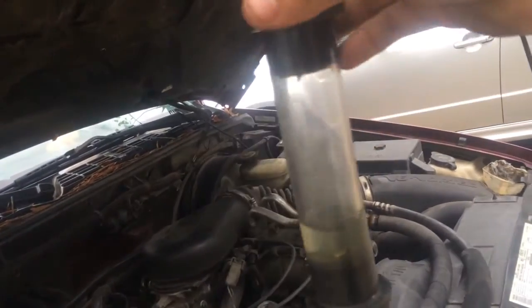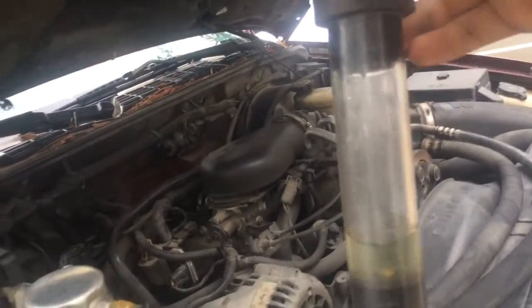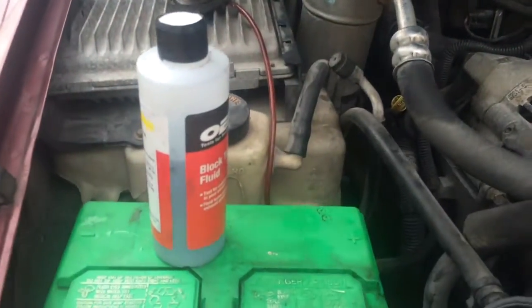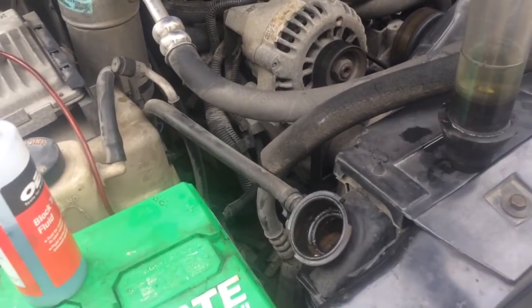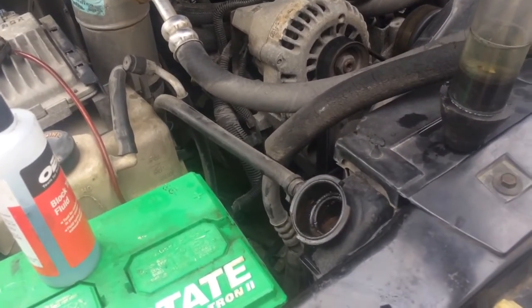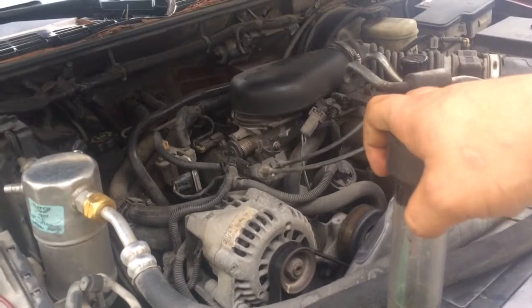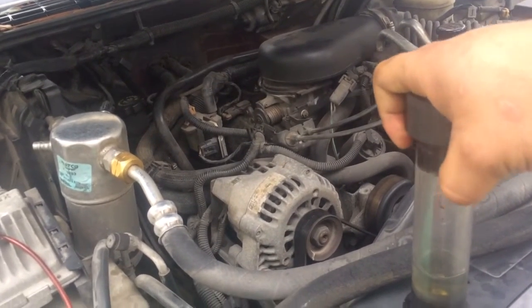Easy little check — anyone can do it. Go to AutoZone or O'Reilly's and you can rent out this tool, but you do have to buy the fluid. Let the car run for a little bit, let it heat up. This was evident, man — so pretty much it's engine rebuild, engine replace, or just get a new vehicle.